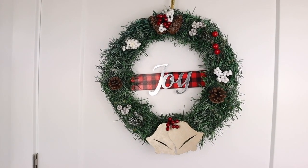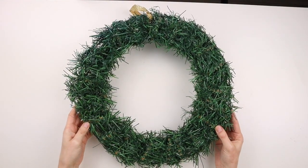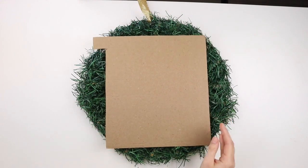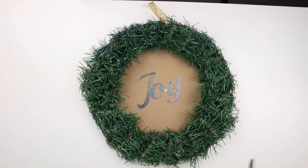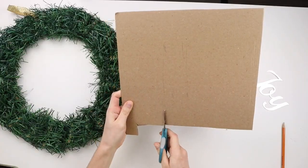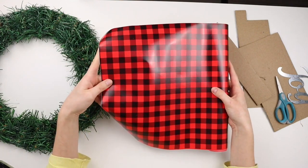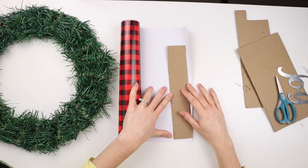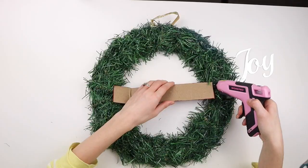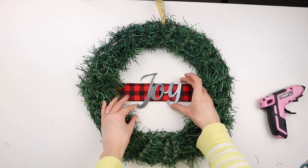This DIY is a Christmas wreath. I'm starting with this wreath from Dollar Tree — it's just a metal wreath form with garland tied around it. I'm also using a piece of cardboard and this galvanized joy sign from Dollar Tree. I'm cutting out a strip of cardboard to go across my wreath, then taking this red and black buffalo check vinyl from Dollar Tree, cutting it to the same size as my cardboard rectangle, sticking it on top, hot gluing the cardboard piece to the back of my wreath, and hot gluing the joy sign right in the middle.